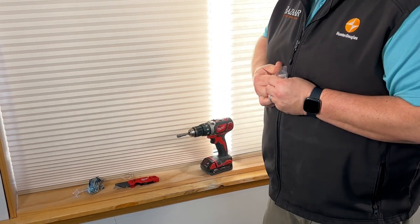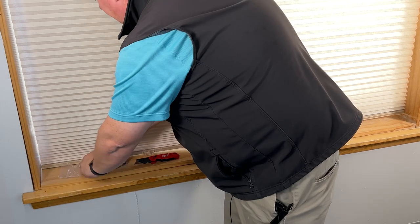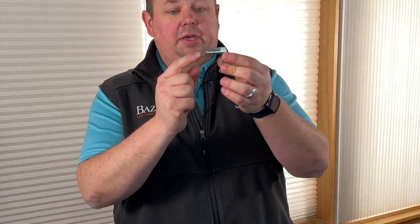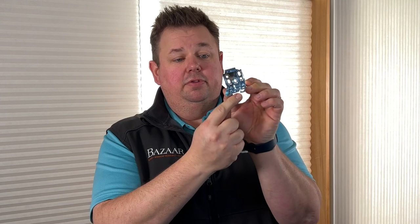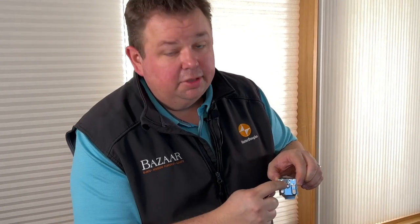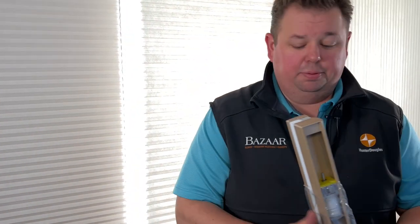I'm gonna open up the screws. What's nice about these shades is that they have multiple holes that you can use. The top part of the bracket is the one with the loop; the bottom part has the loop where we have the little rectangle hole. I always like using the center middle hole — you get one good screw through there and it'll lock that bracket in.